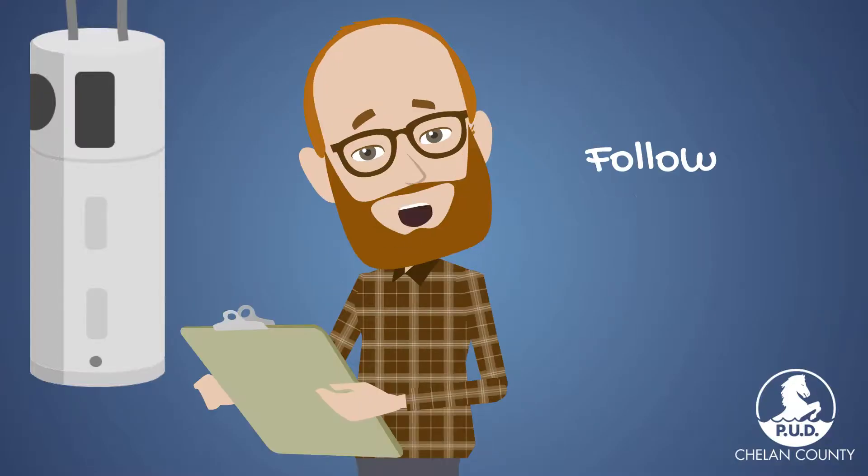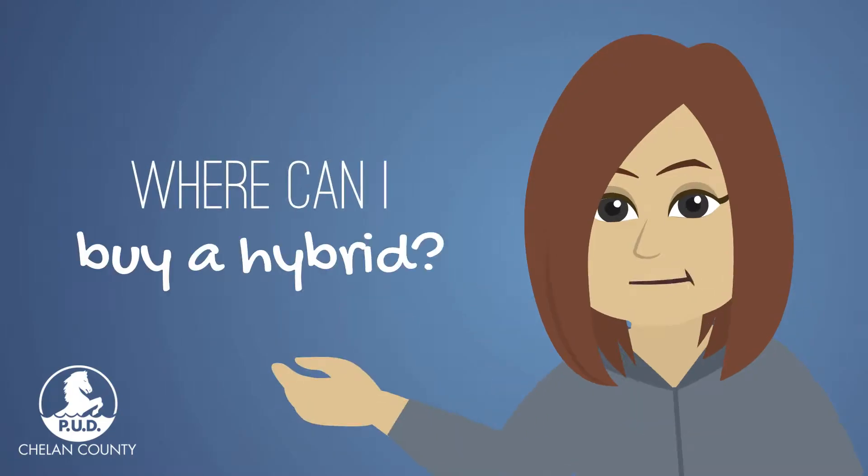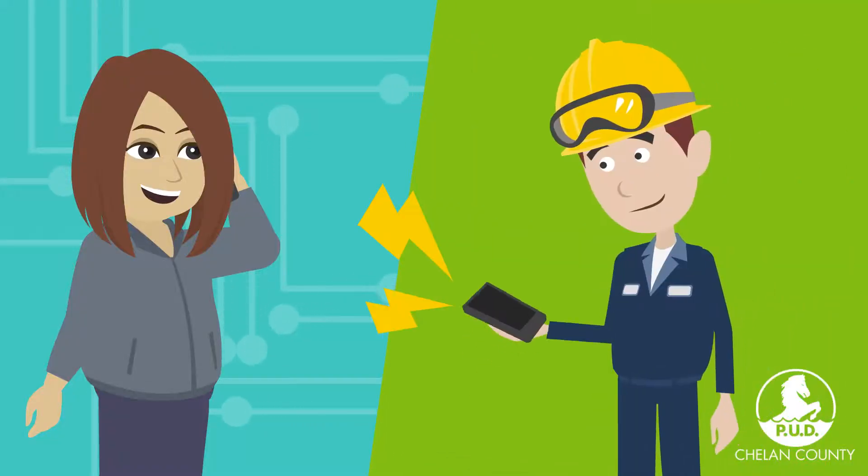Can I install my hybrid water heater myself and still get a rebate? Absolutely! Follow the installation checklist that comes with your hybrid water heater. Where can I buy a hybrid water heater? Lowe's and Home Depot sell them. You can also call your local plumber.